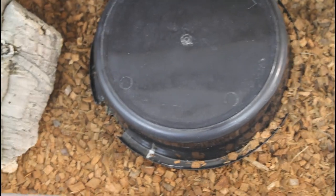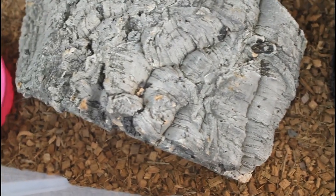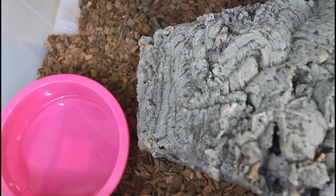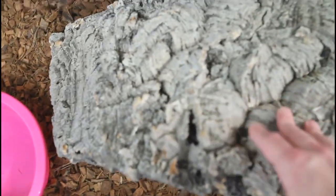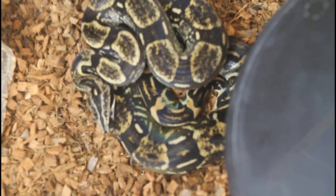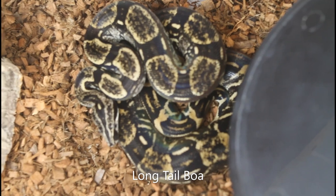I slid out one of the tubs to give you a tour of the inside. I've used a coconut husk substrate at the bottom — it really holds a nice humidity. You can see just how long these tubs are; they allow a medium-sized boa to pretty much stretch out entirely. I have a water dish at one end, a cork bark hide, and a hide I made out of an oil pan over the hot spot. There's a nice female Longicotta in there — she's about five years old.